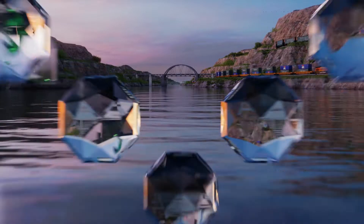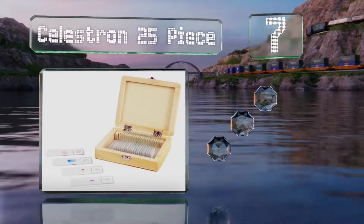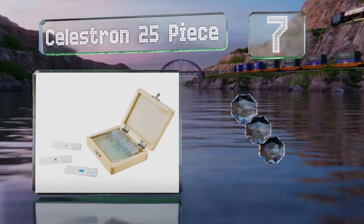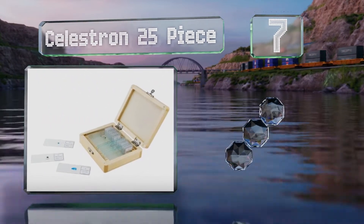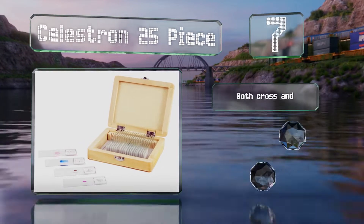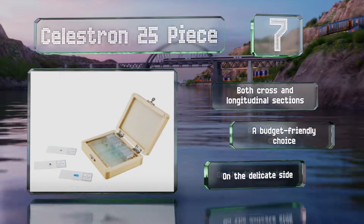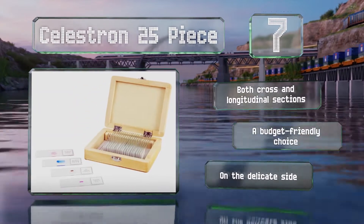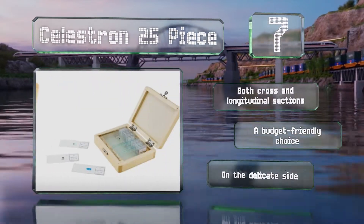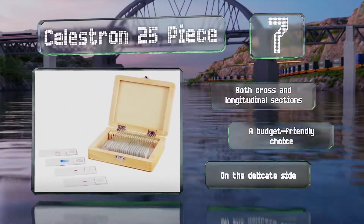At number seven, the Celestron 25-piece can provide plenty of viewing time thanks to interesting samples like honeybee mouth parts and cardiac and skeletal muscle. They each bear a clearly printed identification label and are packaged neatly in a hinged wooden case. You get both cross and longitudinal sections and it's a budget-friendly choice, but these are on the delicate side.